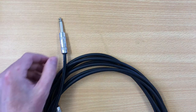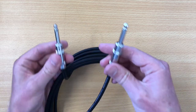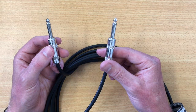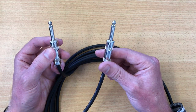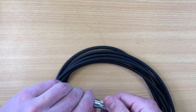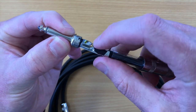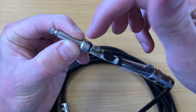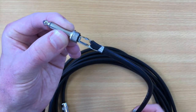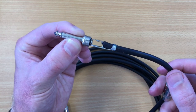A TS cable has one on each end and is called an instrument cable. It's frequently used to connect electric guitars and keyboards to amplifiers or other devices over short distances. The TS cable has two wires inside. One is soldered onto the part that reaches the tip, and the other is soldered onto the sleeve. Each runs down the centre of the cable separately and they never touch each other — if they do start touching, the cable stops working.